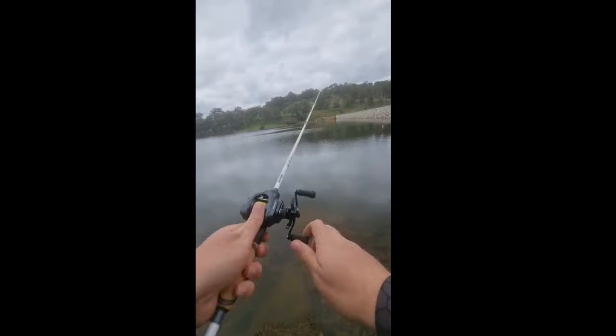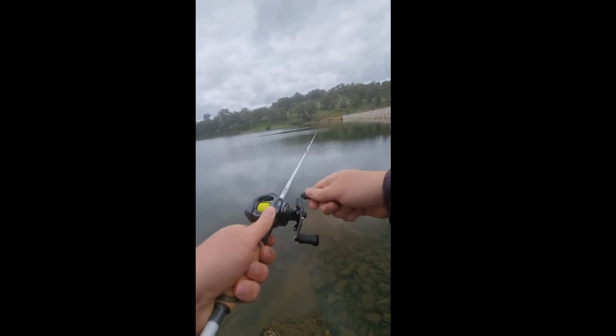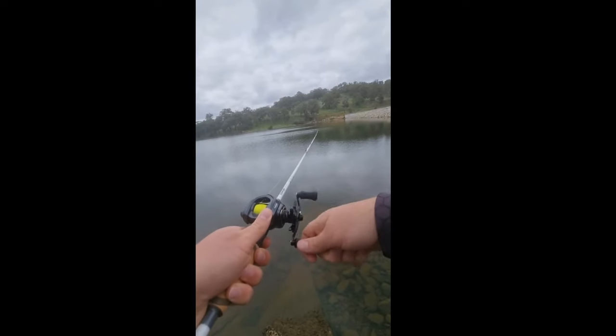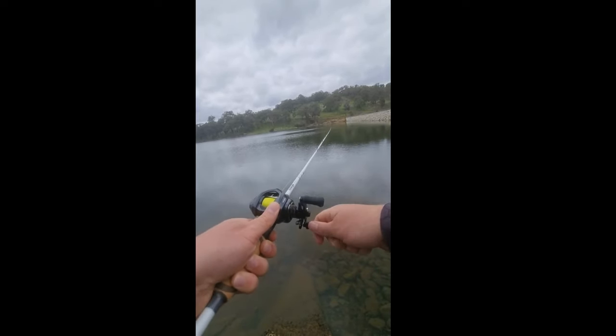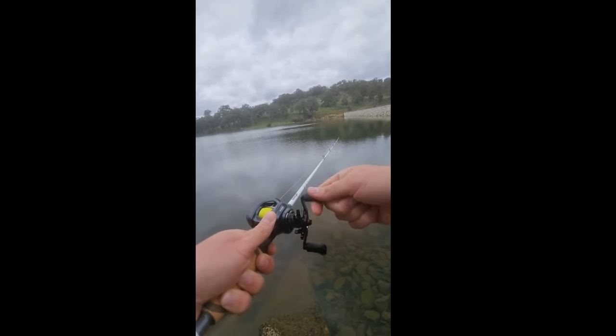I was also impressed with the Kestrel Elite's retrieve. It has 12 ball bearings which results in a very smooth retrieve, and it's extremely quiet as well, which is nice to have in your arsenal.